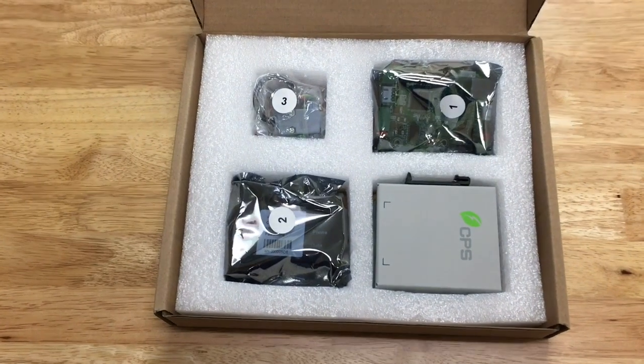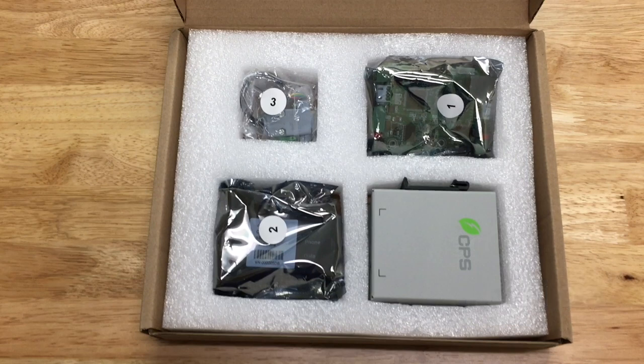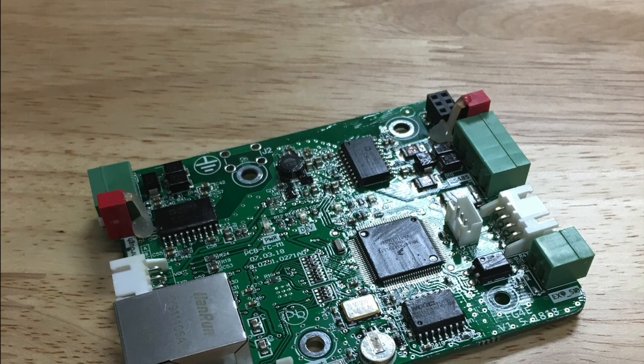This card enables advanced two-way communication with up to 70 CPS 5060 string inverters on a single RS-485 network. The card also enables remote inverter firmware upgrade support by CPS service personnel. It allows our service team the ability to remotely investigate faults,